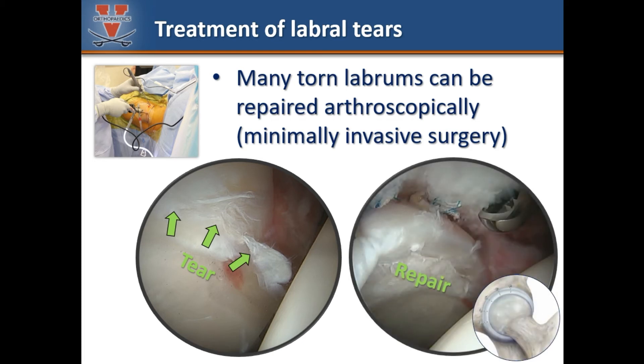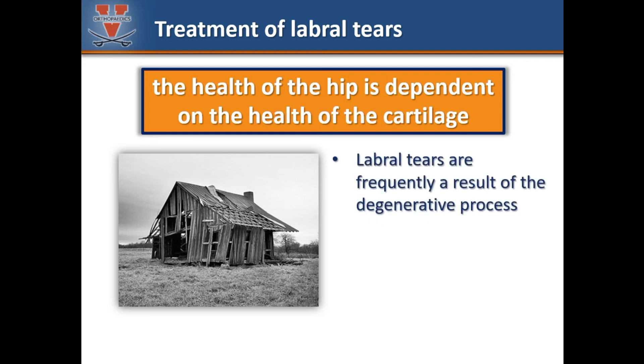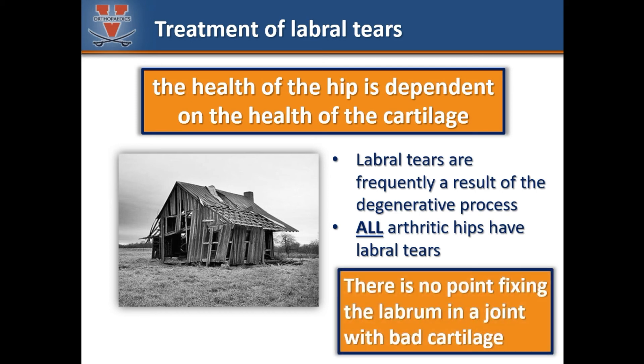These are arthroscopic photos demonstrating a torn labrum fixed to the bony rim of the socket with suture anchors. Remember, as we discussed before, the health of the hip is dependent upon the health of the cartilage — this is critical when planning treatment for labral tears. As the hip joint wears down, the labrum can become frayed and torn by the dysfunctional joint. Note that all arthritic hips have labral tears. Fixing a labrum in an arthritic hip would be like applying a fresh coat of paint to this broken-down house.